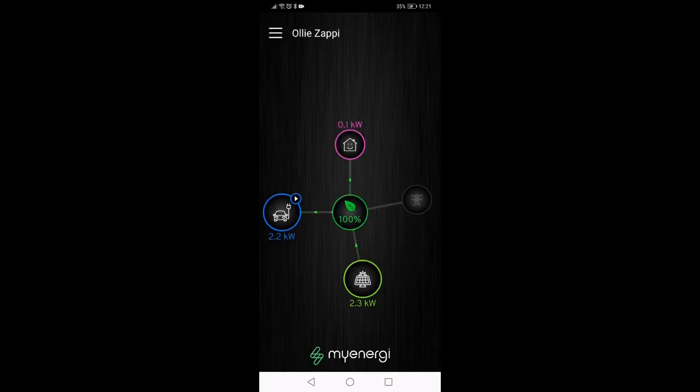We're going to have a quick look at how this Zappi works. This is the monitoring that you get with the app. We can see just here we've got what the solar is producing. This bit here is what's going into the car, and then this bit here is what the house is using. So it's basically taking all of the energy that the solar is producing minus what the house is using and putting it into our car.